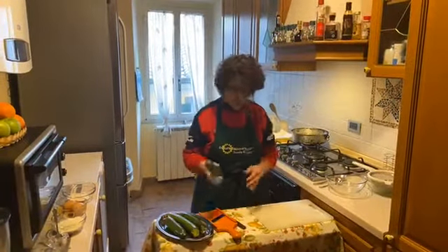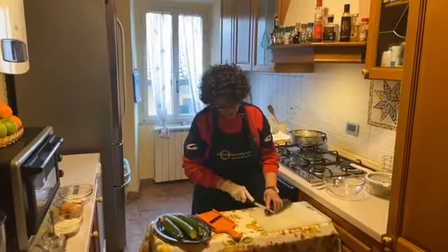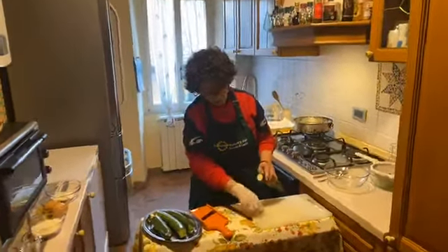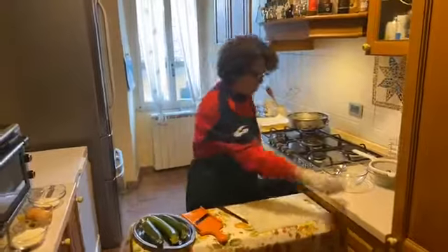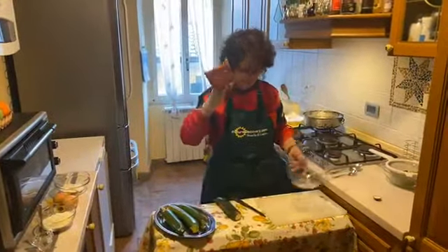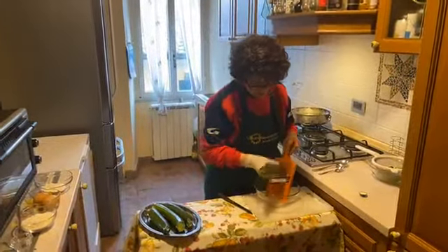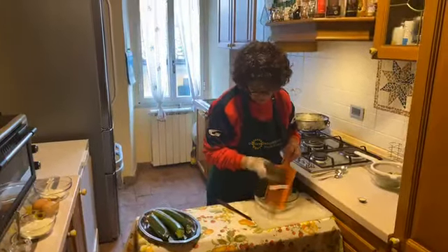Now we start to cut the zucchini with the knife. You take out all the end parts. And with this — the mandolina, this is the name — you can start to cut the zucchini in little slices, very thin slices.